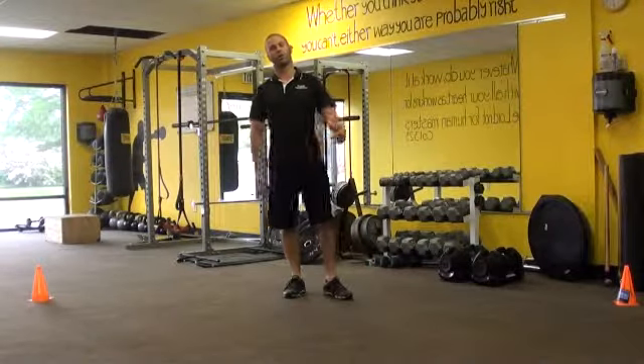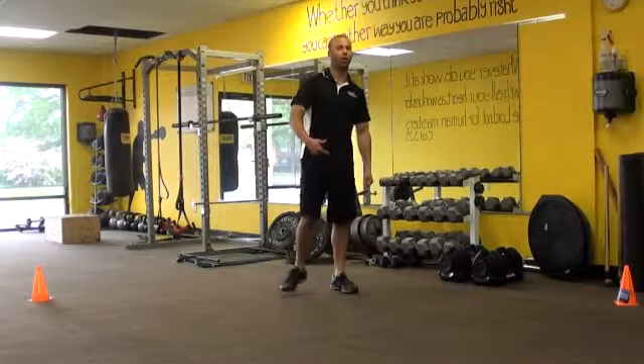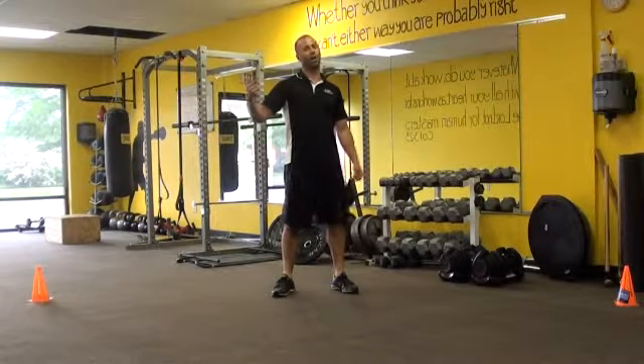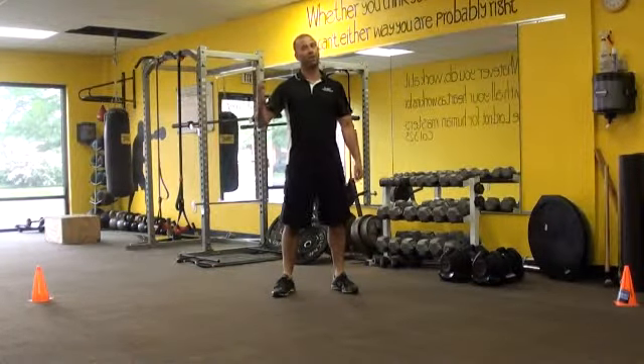Hey, Coach Mike Montefusco, Raw Fitness, here to wrap up our series on ACL Rehabilitation or ACL Injury Prevention Protocol.